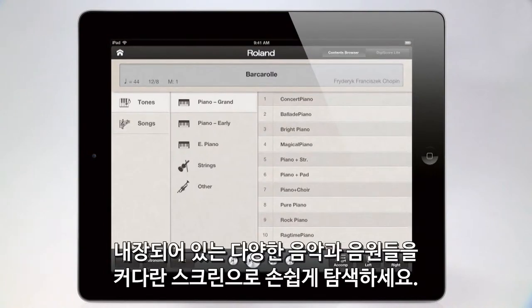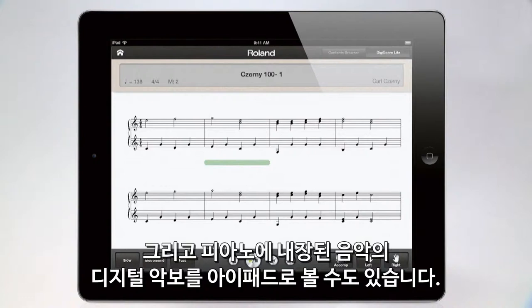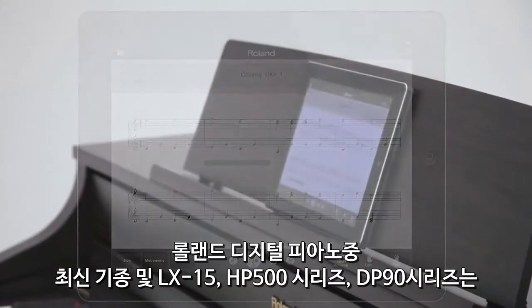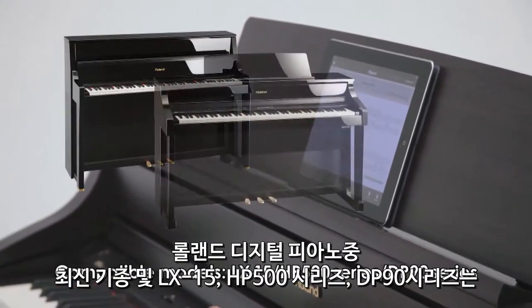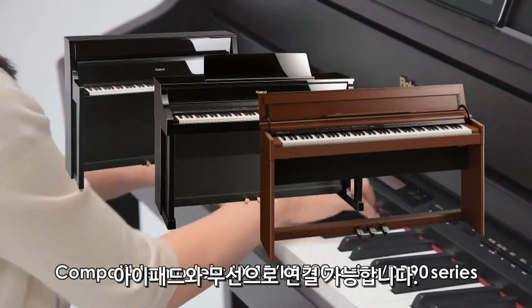Explore the built-in sounds and songs easily through the large screen, and view digital sheet music of the onboard songs via the iPad. Roland Digital Pianos including the LX15, HP500 series, and DP90 series can connect to the iPad wirelessly.